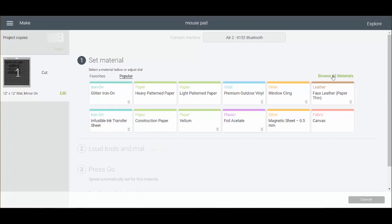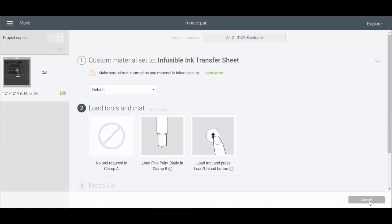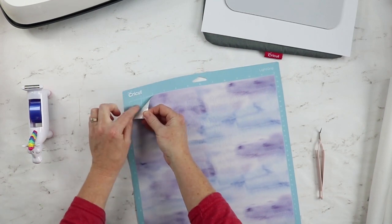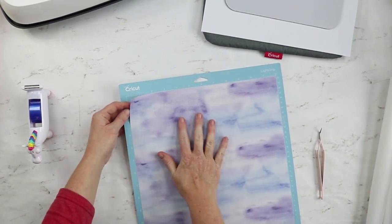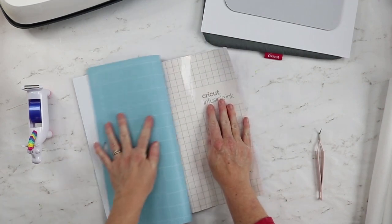I'm cutting with my Air 2, I have my dial set to custom. Then we'll pick infusible ink and head to the machine to cut. Here's my infusible ink sheet — you place it with the lining down on the mat so that the ink side will be up, then you mirror your cut just like I showed you. Then we'll just peel the mat back from the infusible ink sheet.